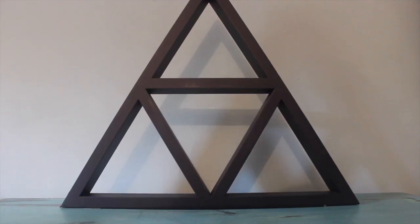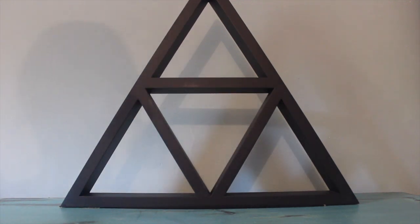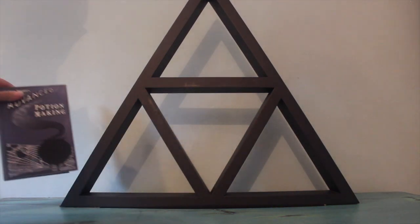Welcome to my autumn altar video. I'm really excited to share this with all of you. As you can see, I have started with this gorgeous wooden triangular altar piece which I recently got from Killstar.